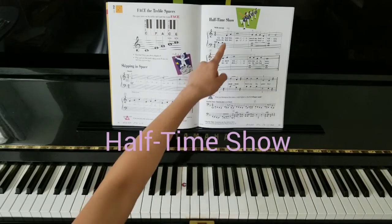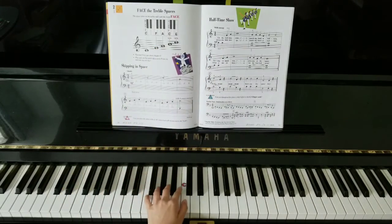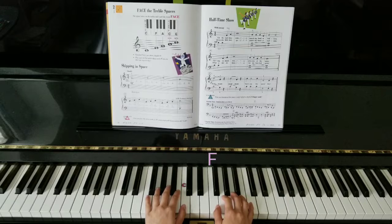In Halftime Show, it's a review of something we just learned — the phase notes. So I'm placing my left hand on middle C, my right hand. Let's begin on the new F position here.